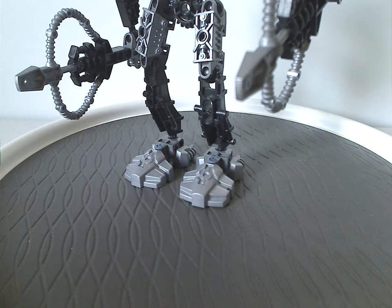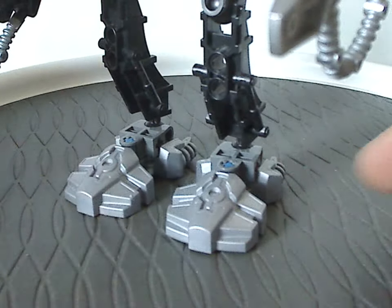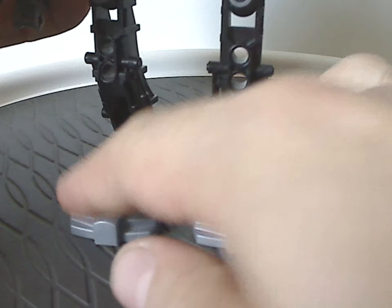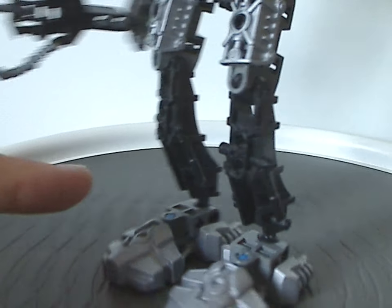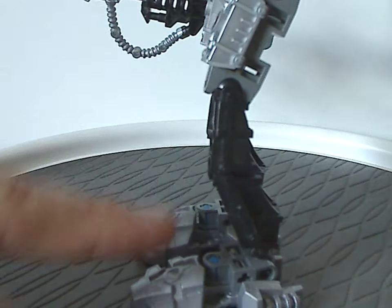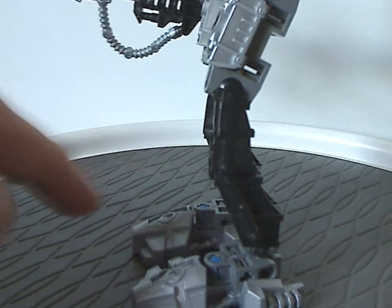Starting out with the legs - they have these foot pieces which all the Toa Hordika sets share, and which were reused in the Barraki and Glatorian lines. As for the thigh pieces, these were only used in this set until Makuta Chirox in 2008, Fantoka, and Vastus in 2009 in Glatorian Legends - only two sets reused this piece.